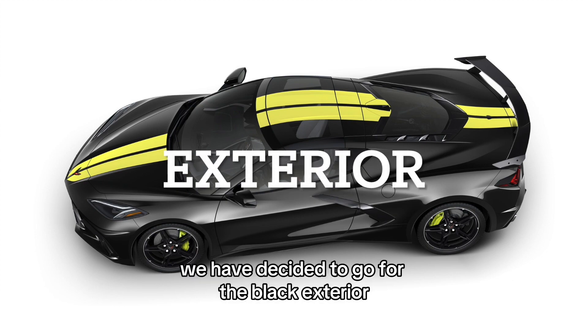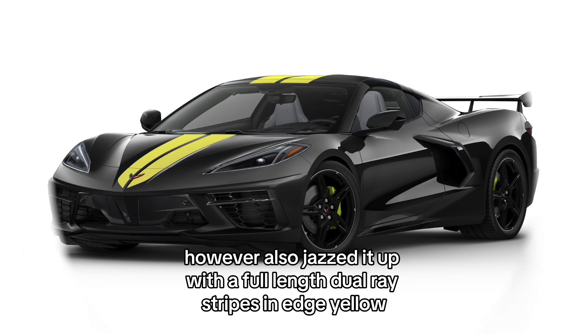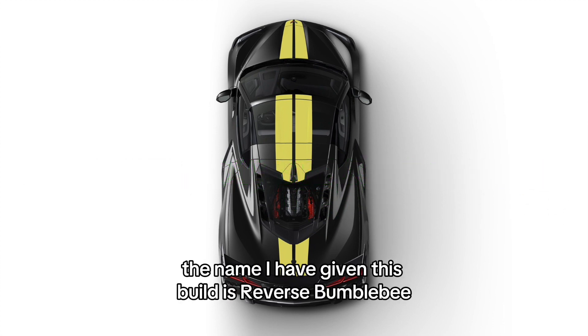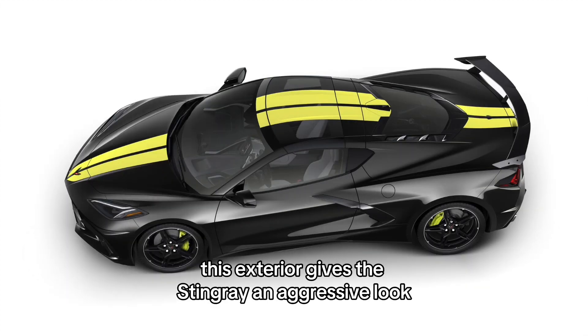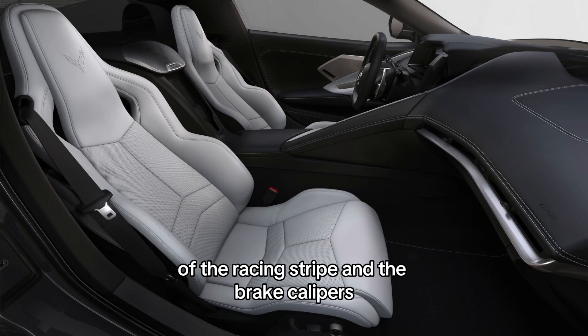For the exterior, we have decided to go for the black exterior as it gives it a more aggressive look. We also jazzed it up with a full length dual race stripes in edge yellow, along with brake calipers in edge yellow as well. The name I have given this build is Reverse Bumblebee — if you are familiar with Transformers you will understand what I mean. This exterior gives the Stingray an aggressive look while also being interesting with the choices of the racing stripe and the brake calipers.